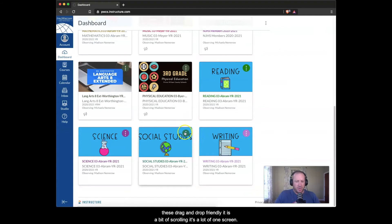It is a bit of scrolling and a lot to manage on one screen, but we have a lot of kids, so managing a lot of things isn't that bad.